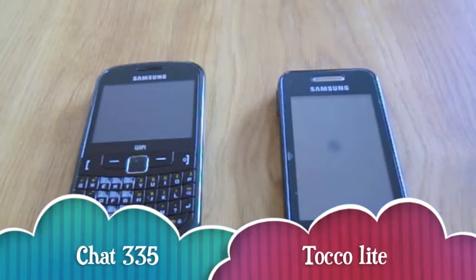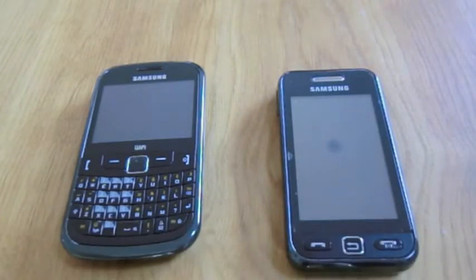Hello guys, this is TechBooth240 here with a review of the Samsung Chat 335 and the Samsung ToccoLite. Now over to Ashley to tell you some things about the ToccoLite.